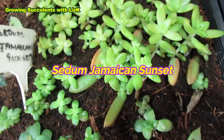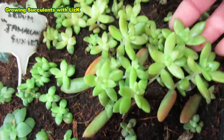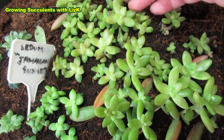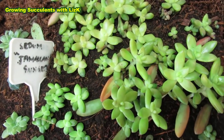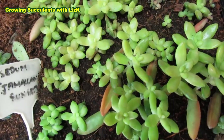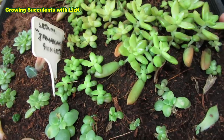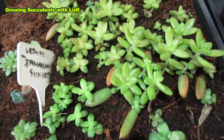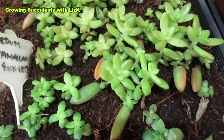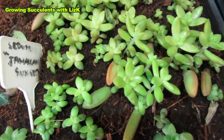And this is just a Sedum Jamaican Sunset. These babies are really almost a year old from the time I plucked them. I plucked them last summer - late summer, so probably about February is when I pulled them off from their mother plant. And these are now all babies - every single one of them is a baby. But it took so long to grow or germinate, because the leaves themselves have become like seeds.